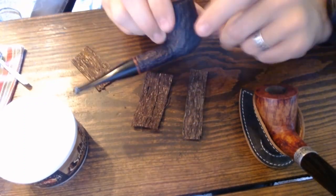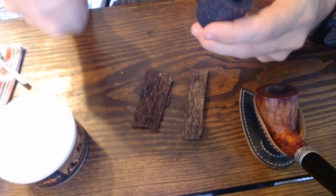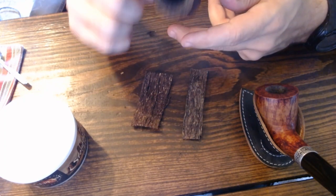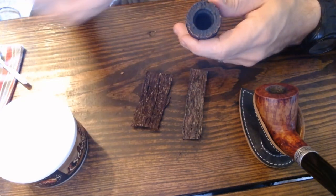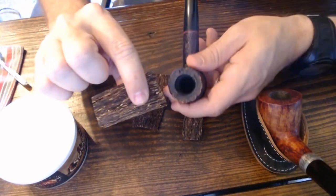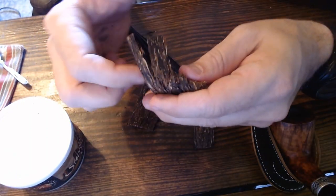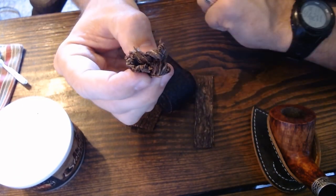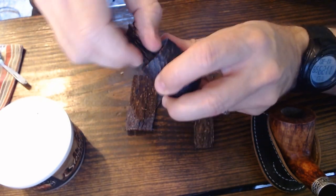I have a Peterson Aran pipe here, which I usually use for Virginia and burley blends. I like the shape, bowl size, and bowl height — it does well with Virginia or Virginia-burley blends. Simply what I do is fold the flake — it kind of crackles apart — fold it in half, then shove it into the bowl.